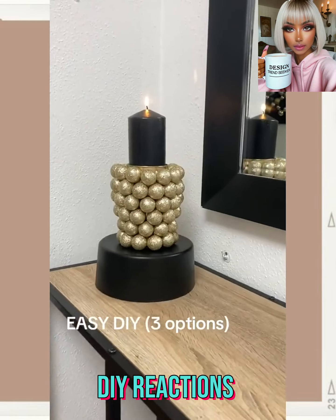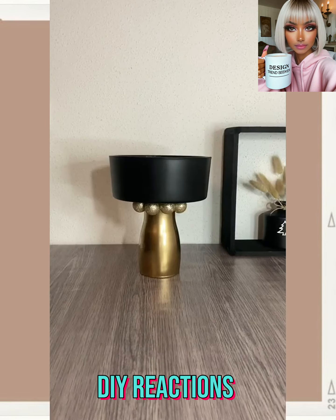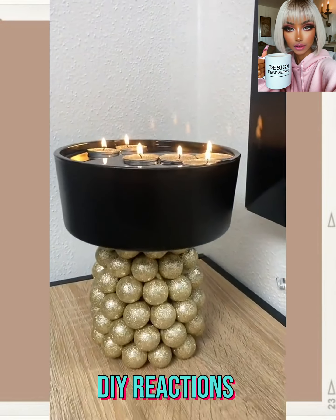We have three options for the next one — more black and gold, which I love. That looks really cool. I love the camera holder and I love the planner too. Then we have another action DIY.